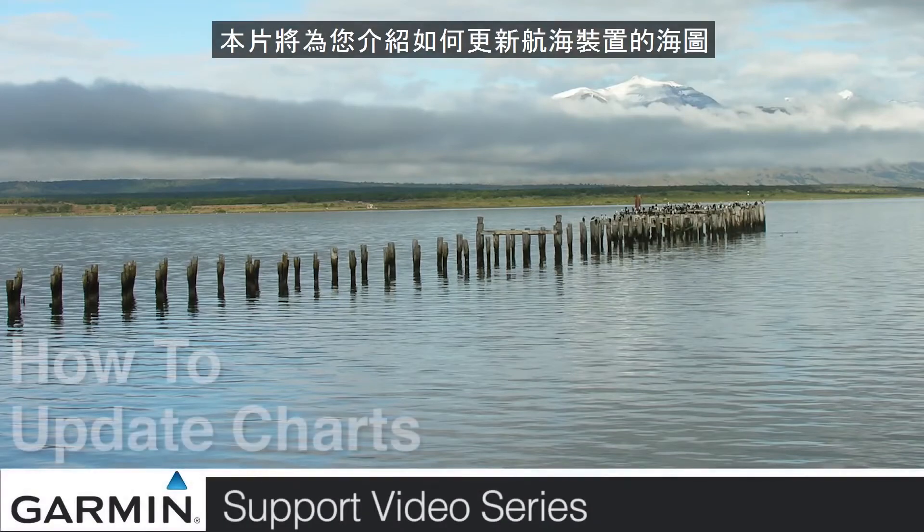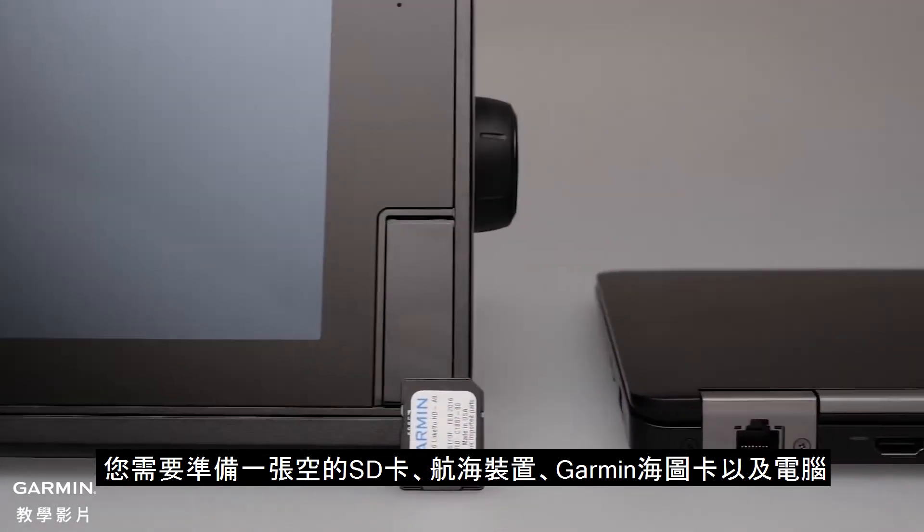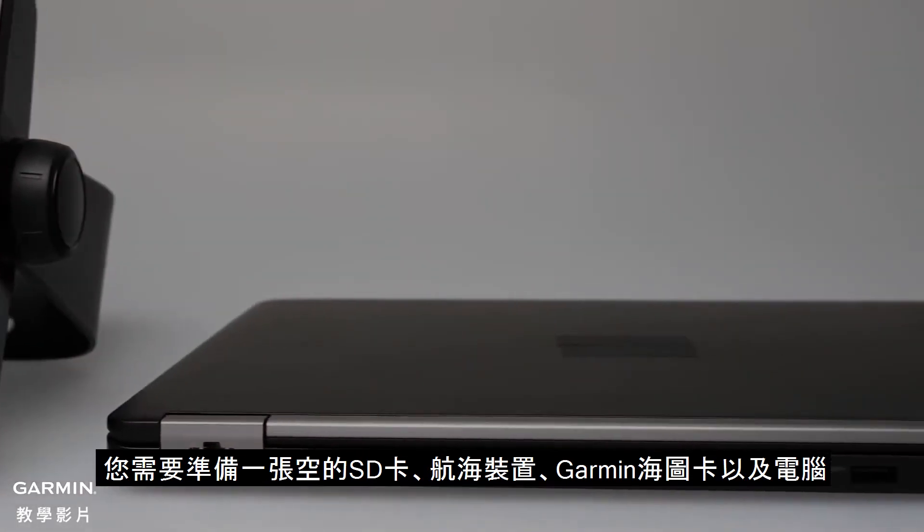Today, we'll show you how to update the charts on your Garmin Marine device. You'll need a blank SD card, Marine device, Garmin chart, and your computer.